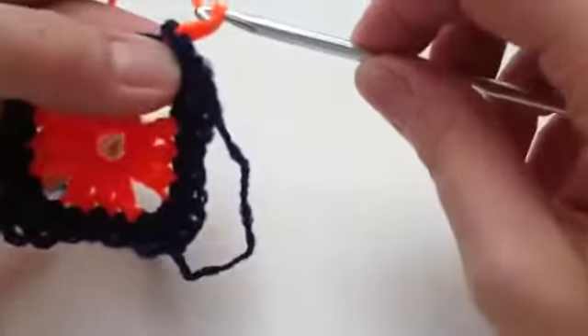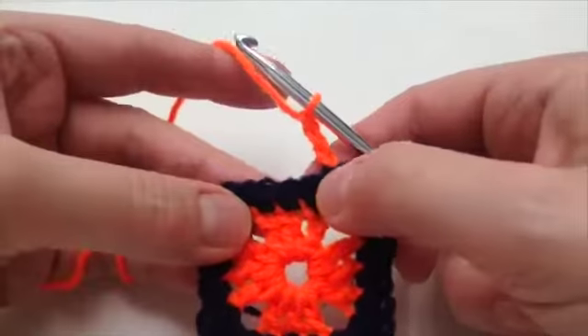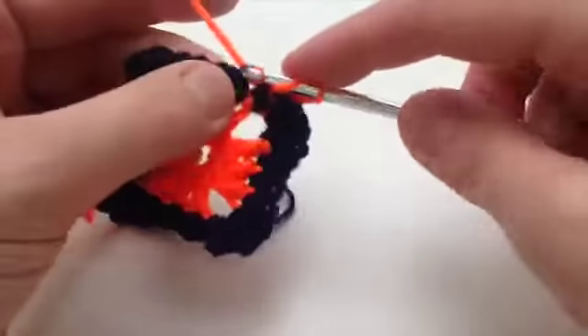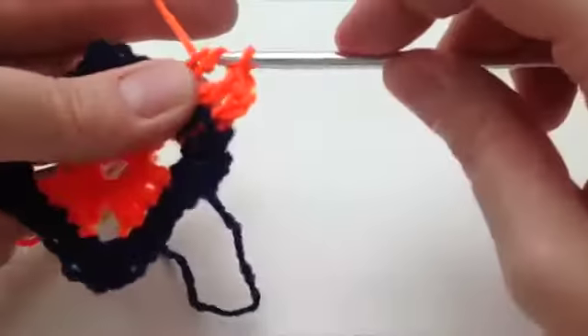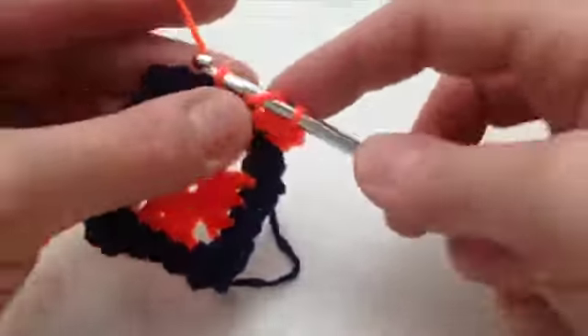The next round is a round of trebles with the orange, and we do a three chain as our standing chain — one, two, three — and then trebles into each of these. You just need to work your way around and I'll see you at the end of this round.